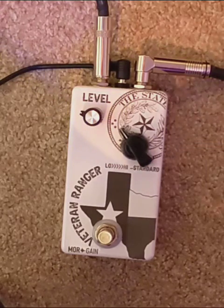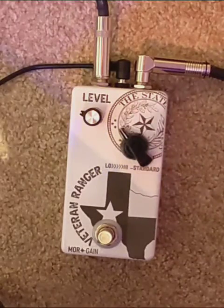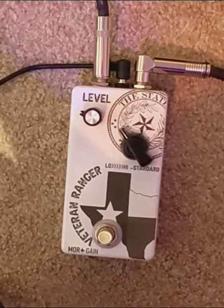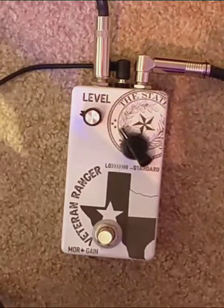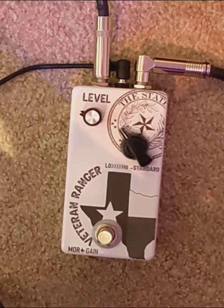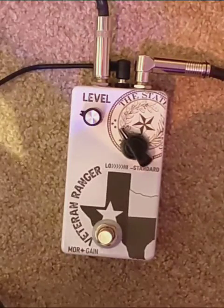Very popular in the earlier days of amplifiers — tube amps were known to be really dark. Beyond that, you also had inferior cable technology, so that would just add to the darkness of your tone. On some of these darker amplifiers back in the day, the Range Finder type circuit was really popular for getting that twangy, bluesy sound and bringing back some of the lost brightness.